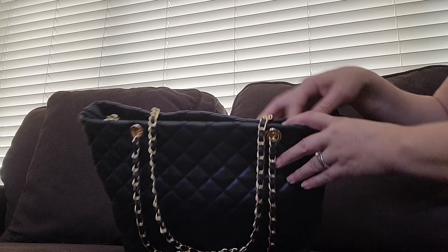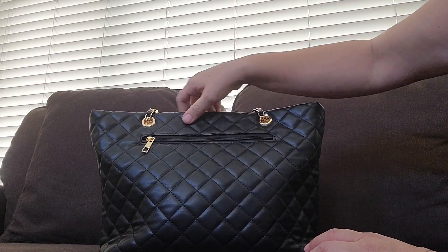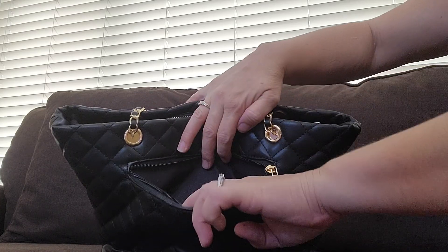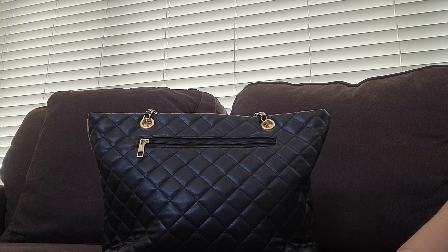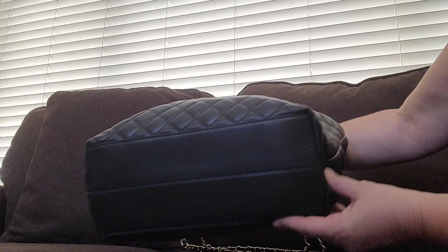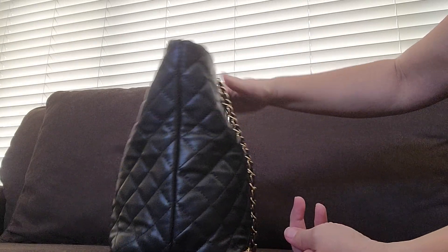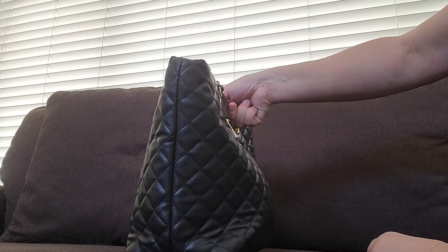It also has the gold zipper. This is the back — it has a zipper here and it goes down to right about here, and you can put in like your phone and other things. I film on my phone so I can't show you, but it's a pretty wide pocket. This is the bottom — there are no feet but it's nice quality leather. This is the side view and this is the front view and that is the other side.